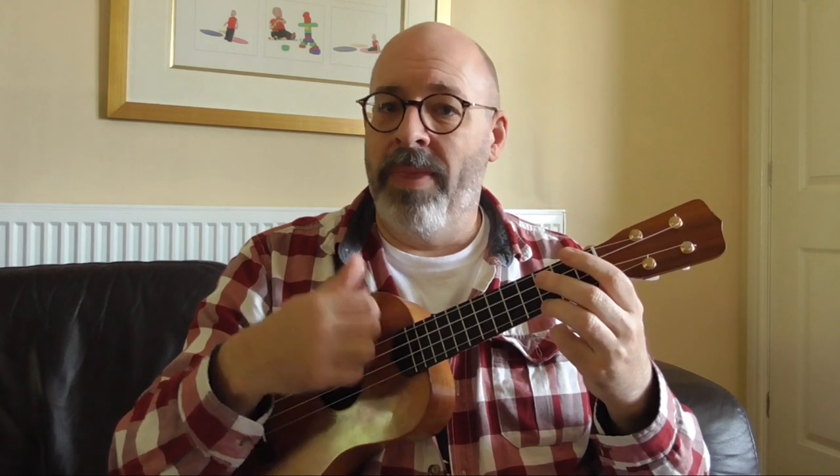Now you might have spotted that when I played on the beat I played with a downstroke, and when I played on the 'and' I played with an upstroke. When you're strumming it's a very good idea to keep a rational pattern with your right hand. If I play the beats — one, two, three, four — with a downstroke and the ones in between with an upstroke, I can keep my hand swinging like this, and even if the rhythm changes, my hand's motion doesn't.